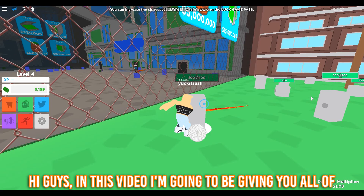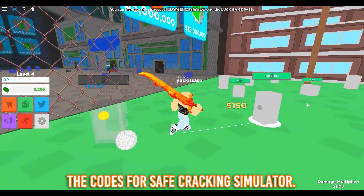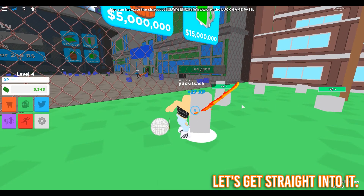Hi guys, in this video I'm going to be giving you all of the codes for Safe Cracking Simulator. Let's get straight into it.